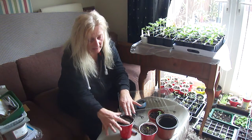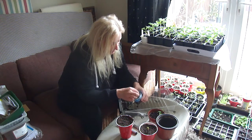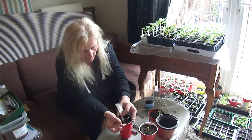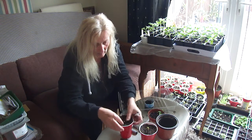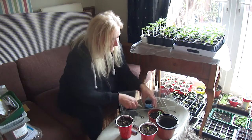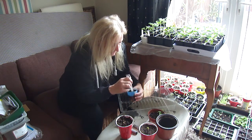After I've done this, I will water them a little bit. And that one is still quite a good size. They have run out of space in here, but I'm going to leave the rest because there are two other seeds in there.